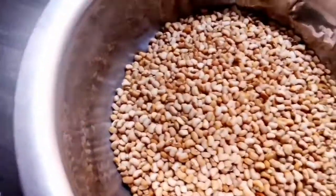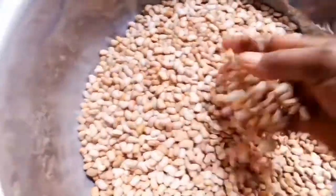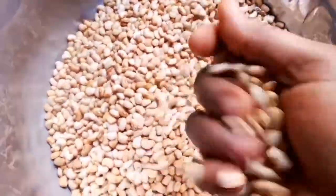Hello, welcome to my YouTube channel. Today I want to show you how I prepare brown beans porridge.